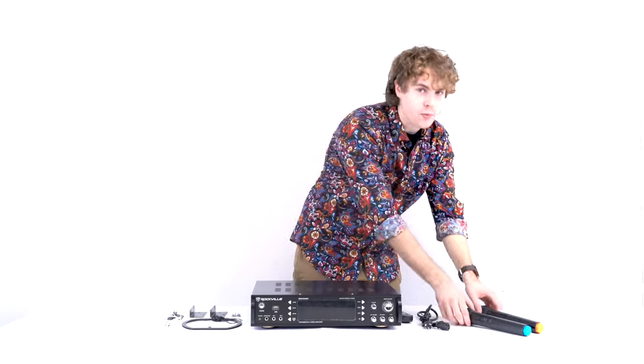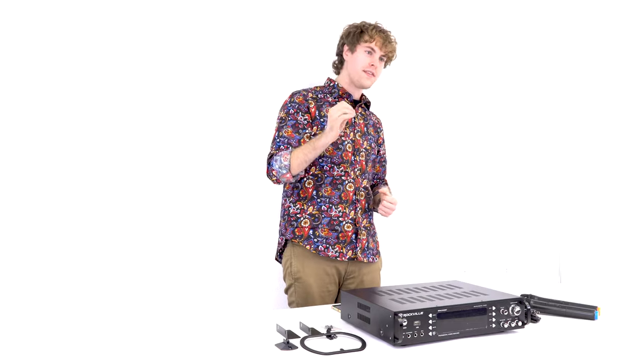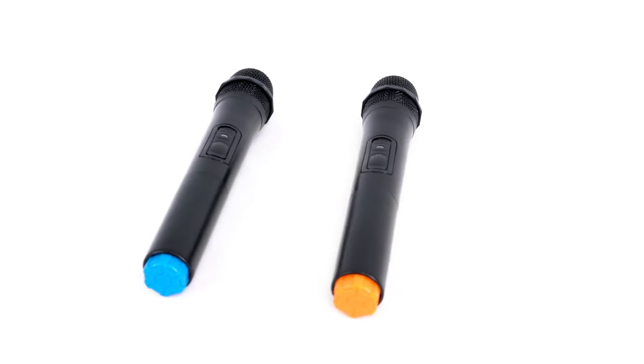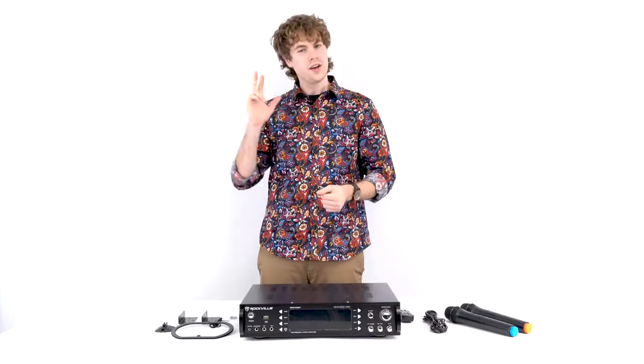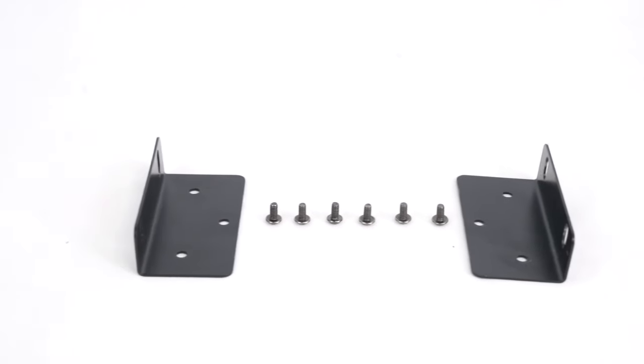The only difference is that this amp comes with two wireless mics. The RPA70WBT comes with the receiver and amplifier, two wireless microphones, a power cable, a wireless remote control, and two sets of antennas for the AM and FM radio. It also comes with two sets of rack ears that you can use to mount onto your rack.